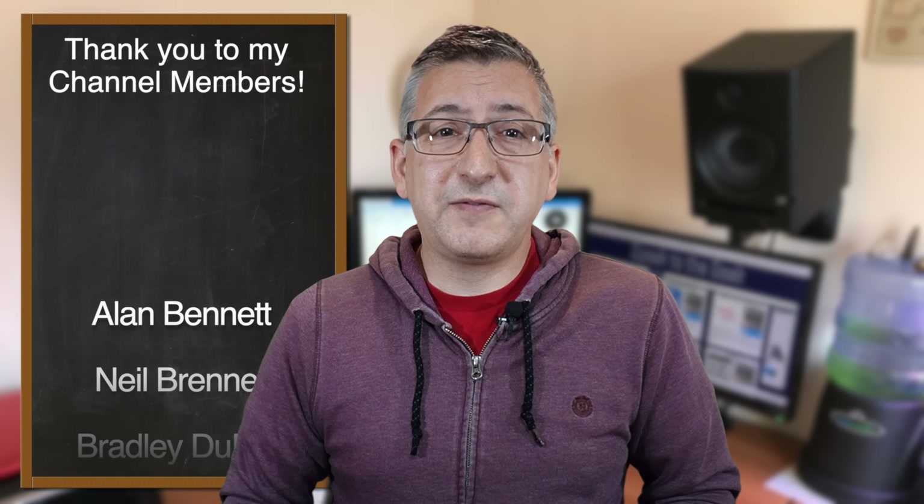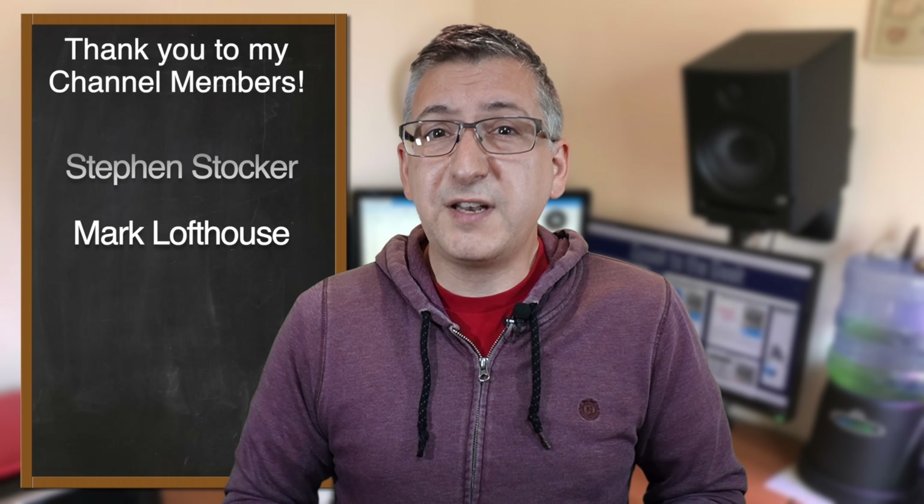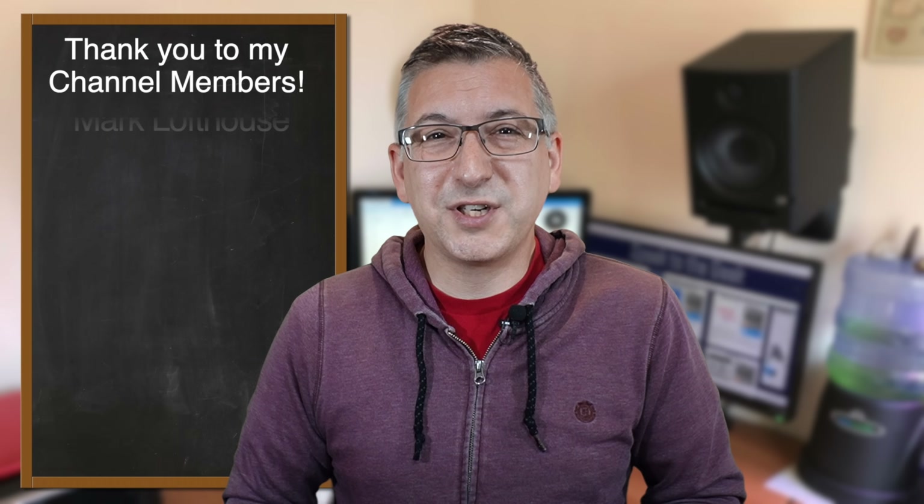I hope you found this useful — if you did, please give this video a like. A massive thank you to my channel members for supporting the channel. If you'd like to get early access to my videos and exclusive members-only content, check out the link in the description. Don't forget to subscribe for free to see more from me. Thank you for watching, goodbye.